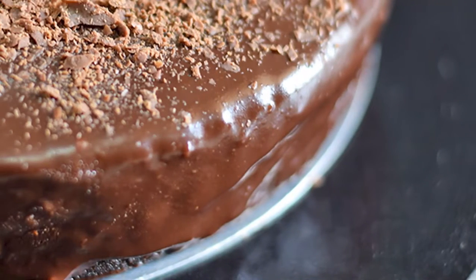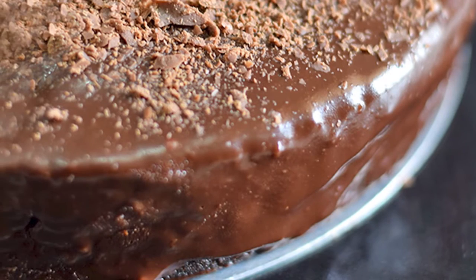Try this recipe and share your feedback with me. See you next Friday with another amazing recipe video. Till then, happy baking!